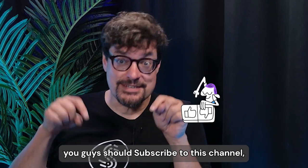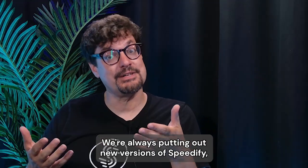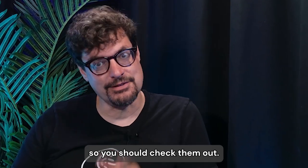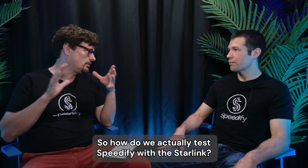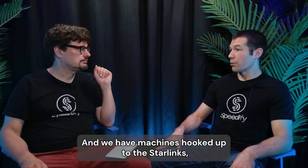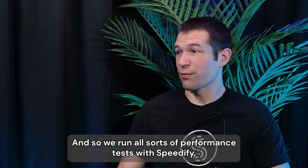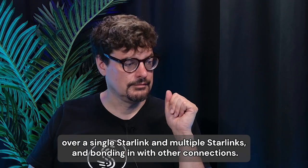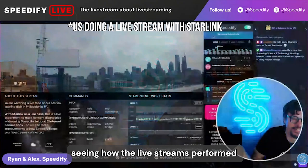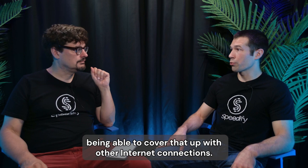You should subscribe to this channel to hear about improvements and new videos from us. We're always putting out new versions of Speedify and videos about new technologies that we've been running into. At Speedify, we now have three Starlink dishes mounted on the roof of our office, with machines hooked up to the Starlinks. You can actually connect to multiple Starlinks at the same time. We run all sorts of performance tests with Speedify over single Starlinks and multiple Starlinks and bonding in with other connections. Early on, we were running live streaming tests over it, seeing how the live streams performed as the Starlink went up and down in performance and dropped in and out, and being able to cover that up with other internet connections.